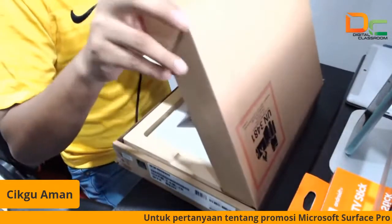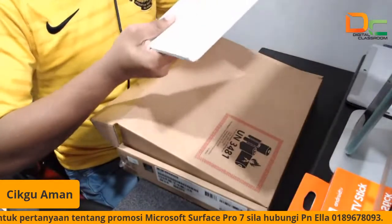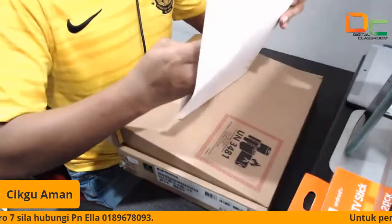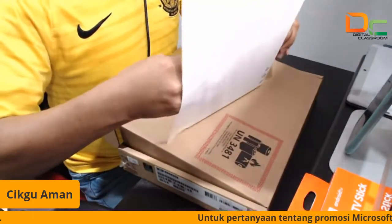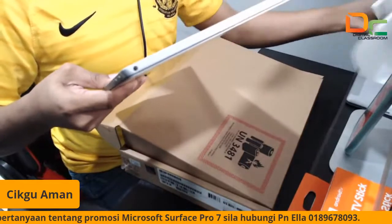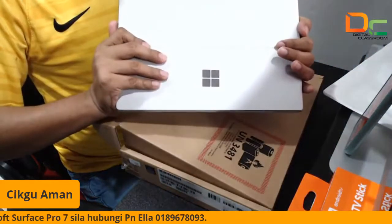Jadi bila kita buka, kita keluarkan. Yang pertama, kita dapat satu Surface Pro 7. Sekejap ya, kita buka, kita tarik sekejap. Ketat juga eh. So kita dah keluarkan. Jadi ini adalah Surface Pro 7.